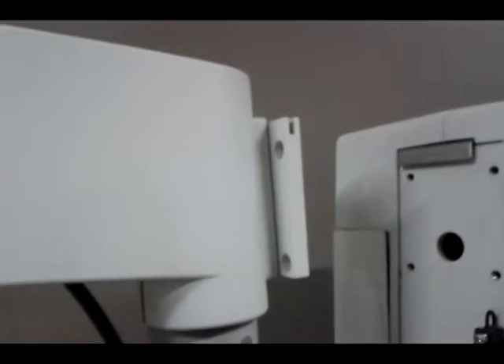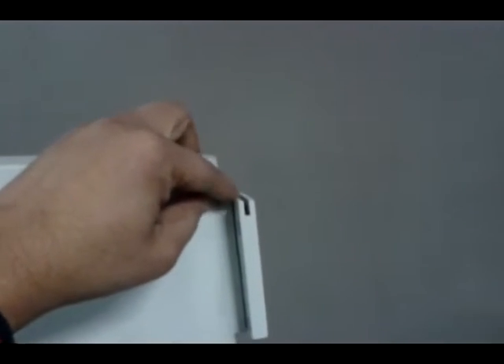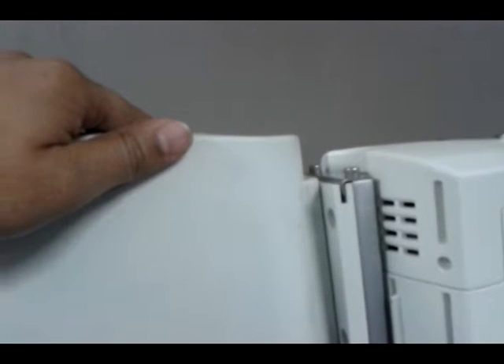Now lift the power supply like this. There is a slot given which we have to match with the power supply. Now it will be fixed like this. After that, secure the screws from both sides.